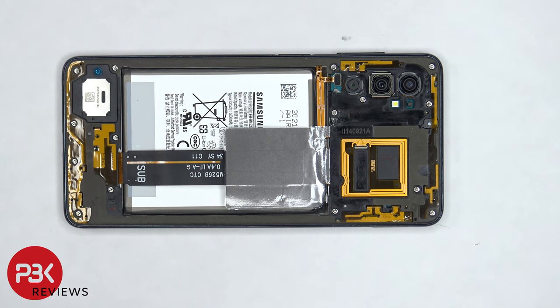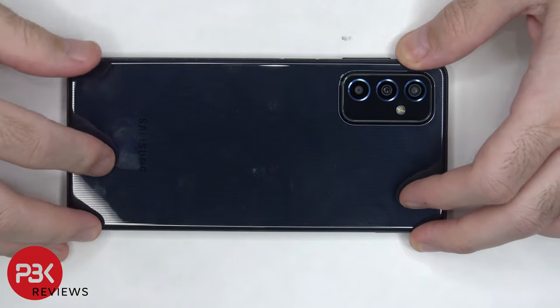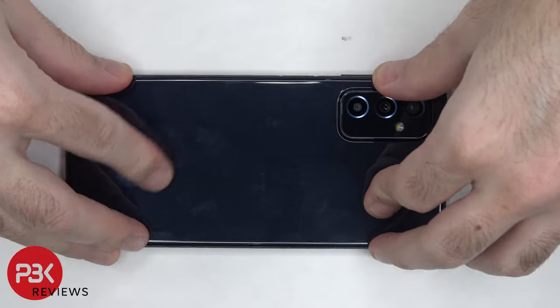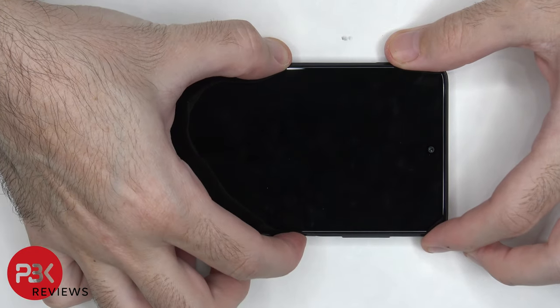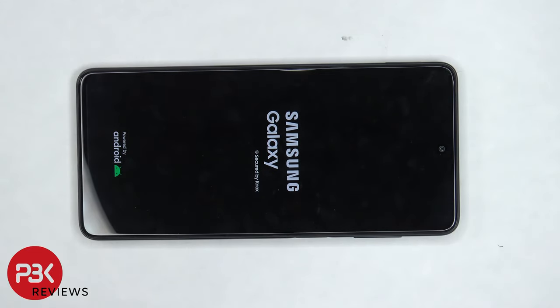Once all the screws are back in place, apply new adhesive and reapply the backplate. Flip over the phone, power it on, and you're done. I hope you enjoyed the video and I'll see you guys in the next video.